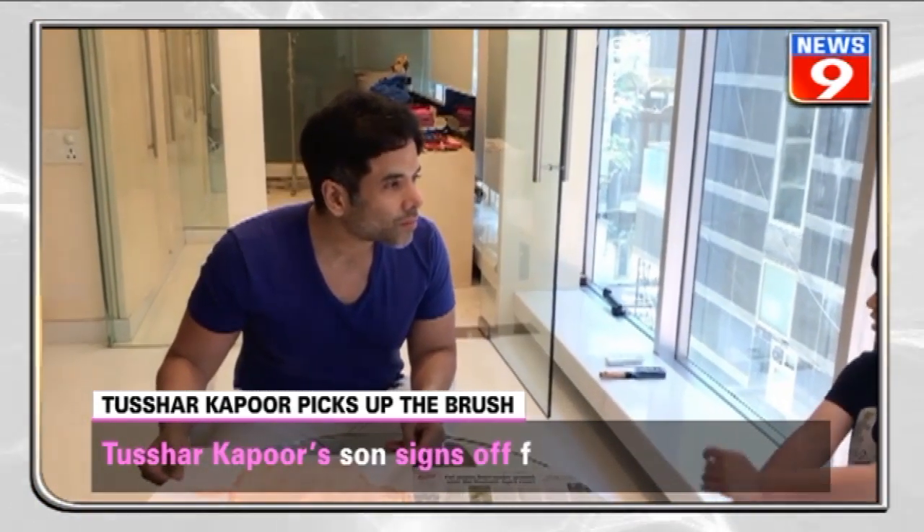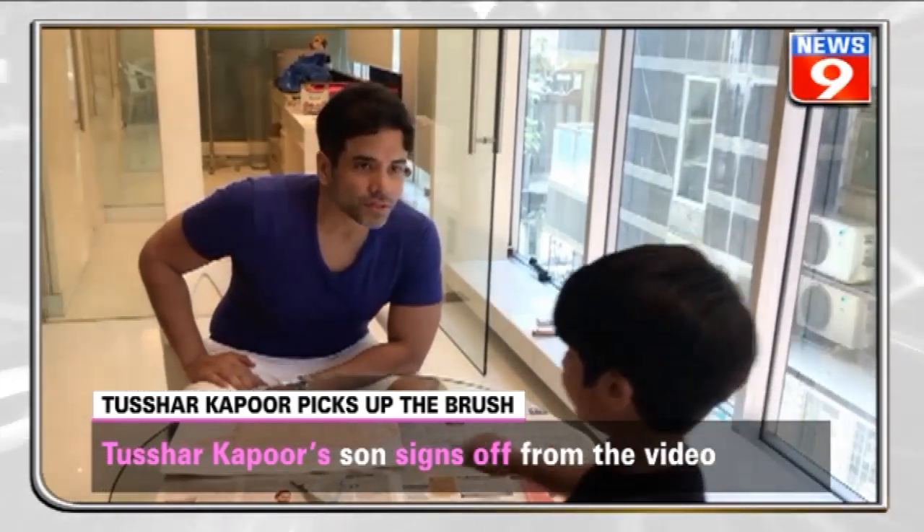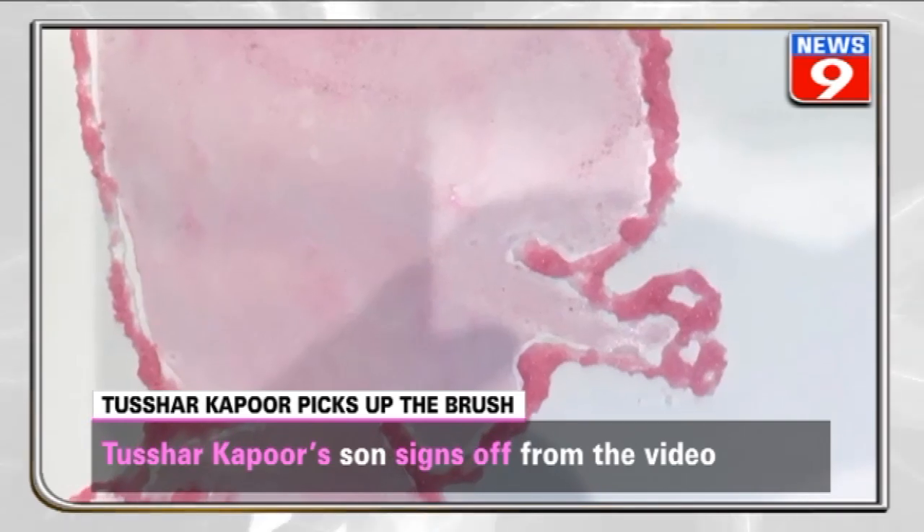Signing off, the actor says that the painting will take two days to set, with the actor's son adorably saying the same. Then the video takes viewers through the finished painting.